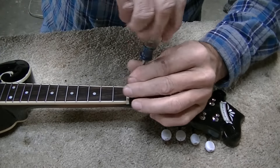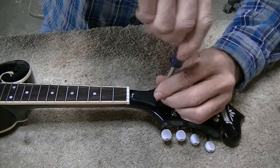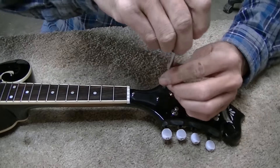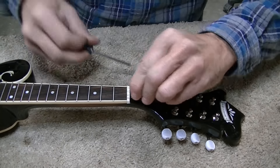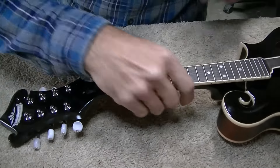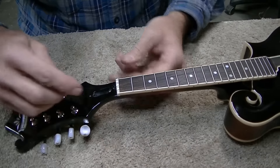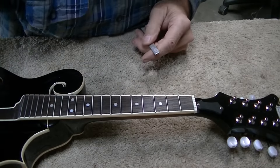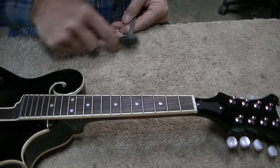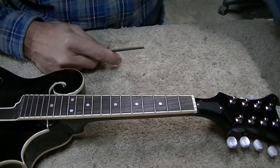Even though the fretboard is good and flat and the neck looks straight, I'm going to check the truss rod just to be sure. This truss rod cover looks backwards compared to most — usually the bigger end is near the nut and the little end is at the other end, but this one's reversed. It takes an Allen wrench that goes up inside there. I just checked it and it feels nice and snug, so I'm not going to tighten it anymore — I just made sure it's absolutely snug. To address the customer's last concern — he was worried the nut slots are too deep — I've already said they're a little on the deep side. We'll go ahead and work on that.